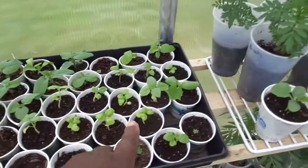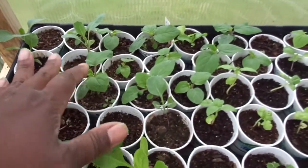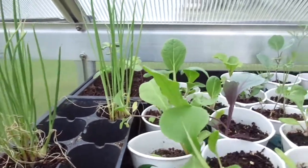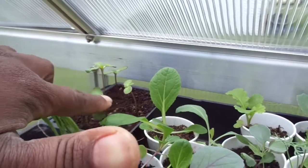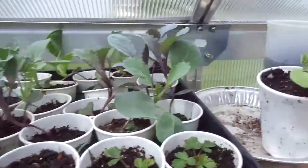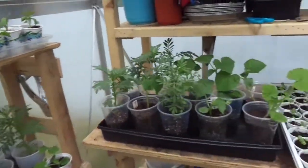Here we've got some basil. No idea what this is — I saw a seed and had to see if it would grow. Ground cherries, Swiss chard, onions that really need to be taken out and put into the garden. I think these are small baby sunflowers. And more cold weather crops like pak choi, Swiss chard, kale, things of that nature. Marigold, something or another, lettuces. And that's pretty much it.